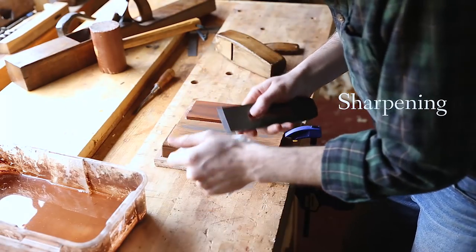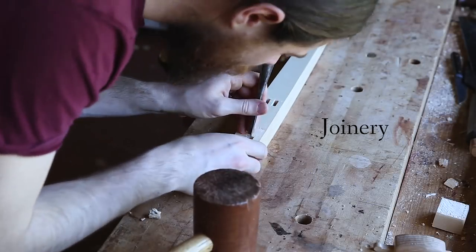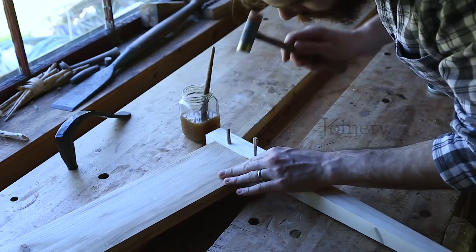There's a lot of joinery in this little table — lots of mortises to chop and tenons to saw. Then they get draw bored with wooden pegs.